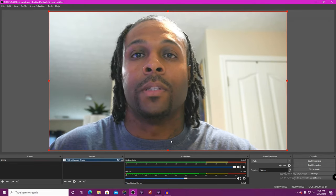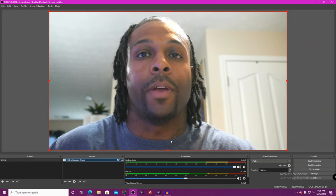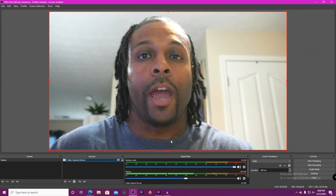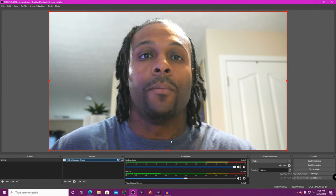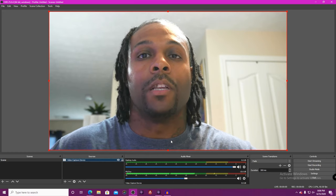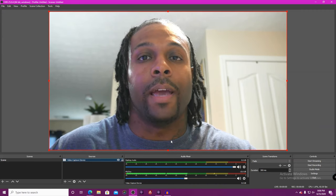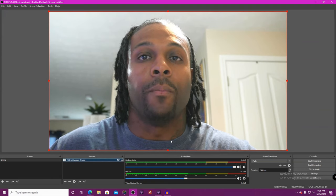One thing I will say about using a camera as a webcam versus using an actual webcam is that you have a lot of granularity and control over your camera that you don't have with a webcam. This is a much easier way for me to stream. The video quality is much better — the depth of field is just insane right now, and this is just the kit lens on my Sony a6100, which is a mirrorless camera.